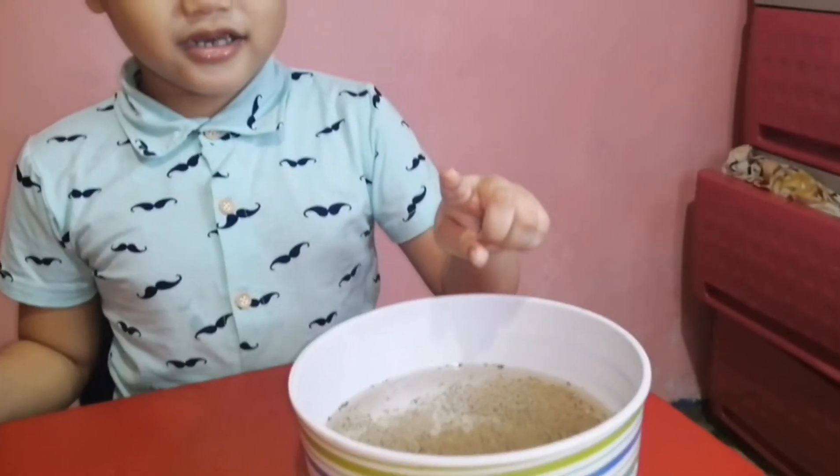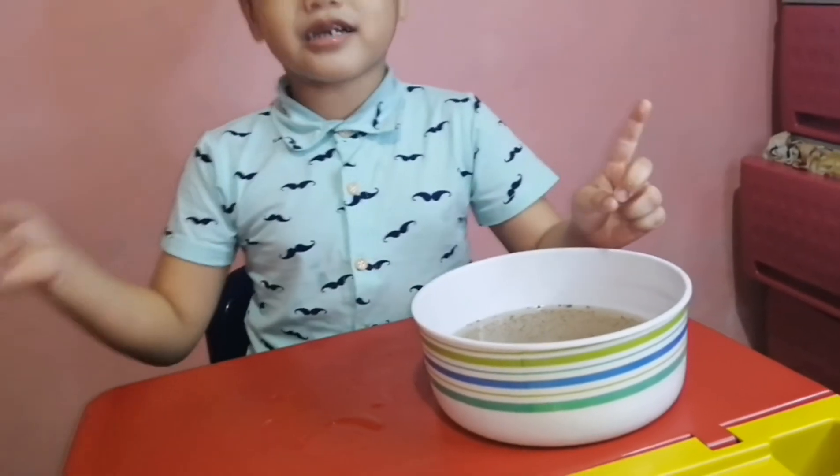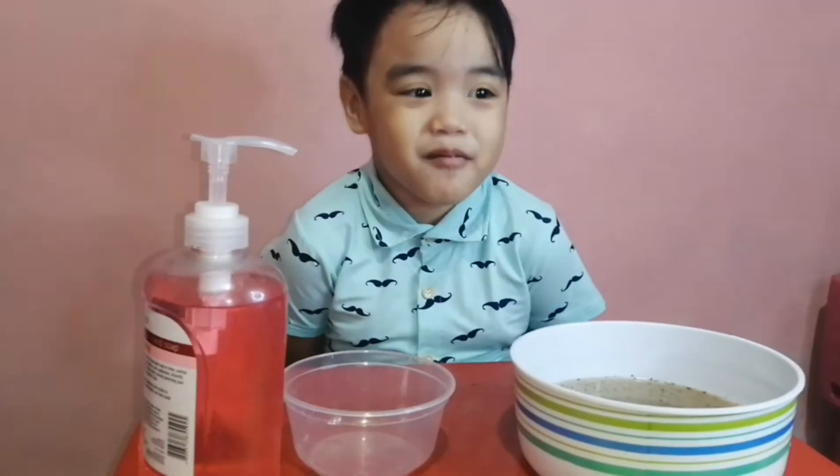What happened when you pick your hands up? Germs! Where? Here! On your little finger. No problem — you can wash your hands. It's going to be fun.